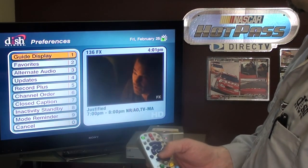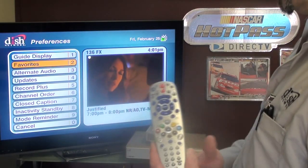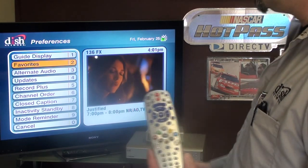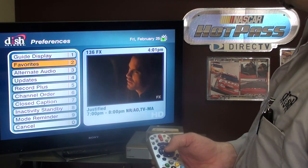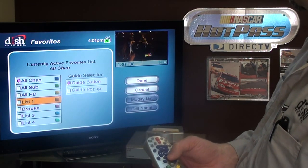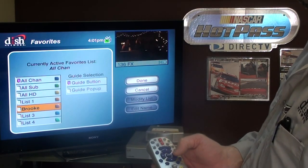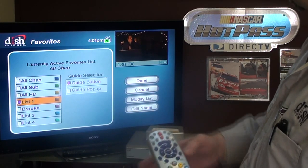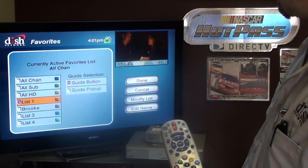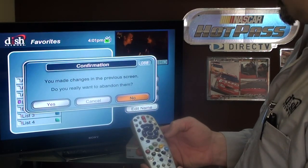Under preferences and then favorites — in preferences you can set the screensaver time, increase or decrease it. By default it downloads at 3 a.m., but you can switch that to the afternoon or whenever you want. Under favorites we have all channels, all subscribed, all HD, and a custom list. If I wanted to make another list, I select it, go to modify list, select the channels I want, edit the name, and that'll be another sequence in the toggle through of guides.